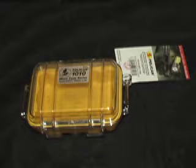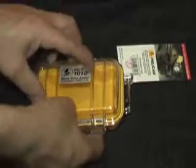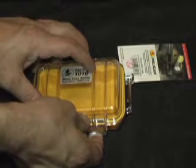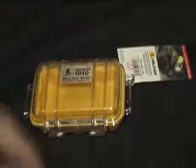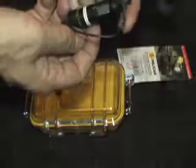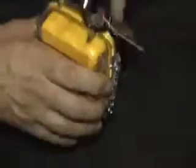Today we're going to talk about the Pelican 1010 Micro Series case. This was $8.99 and was a recommended accessory for holding a wired lav mic, specifically the Audio-Technica ATR-3350. It comes with a nice carabiner clip on the side and it's waterproof.